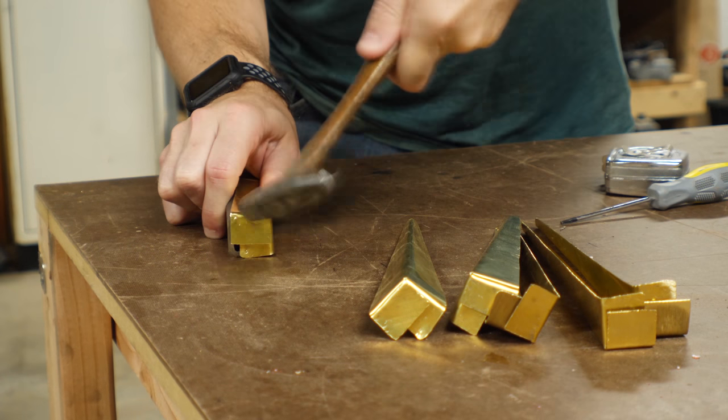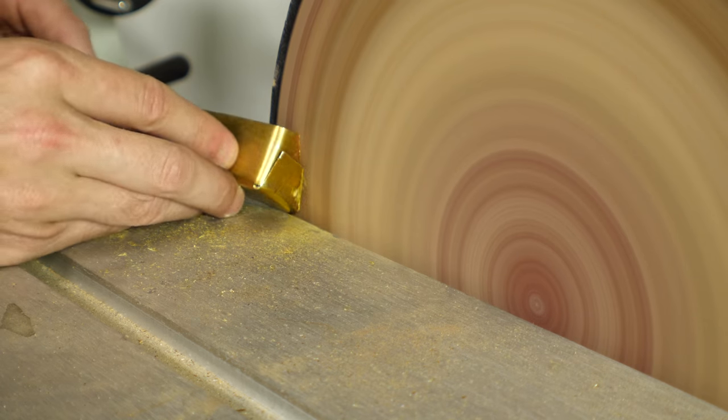Of course, just folding them makes them the wrong shape, so I used a sander to flatten out the back edge. That sander eats through brass very quickly.